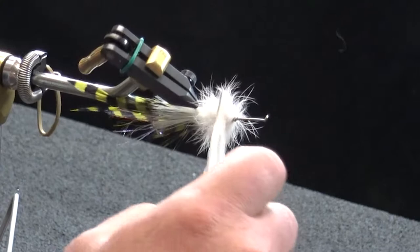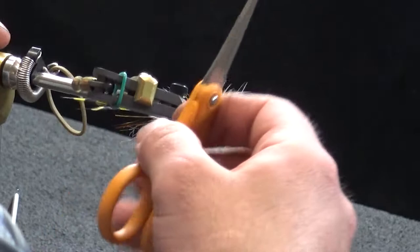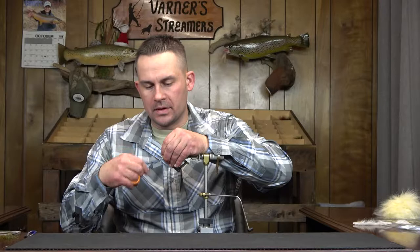Once I get that cut, I'll flip this underneath and you'll be able to see — if the light's hitting it properly — that when this thing's in the water and it kicks on its side, that flash right there comes out. Any light penetration whatsoever, that flash jumps out at you. It's really apparent in the water and something I really think adds a dimension to this fly.